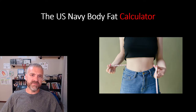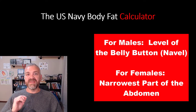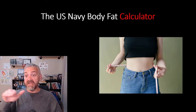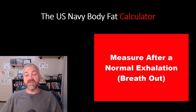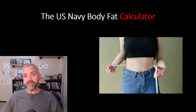The waist measurement is different for males and females. For males, it's at the level of the belly button. For females, it's the narrowest part of the abdomen — usually midway between the bottom of the sternum and the belly button, so a little higher. The key for both is to take the measurement after a normal relaxed exhalation. Don't suck your gut in, but don't force it out either. Take a few quiet normal breaths and measure at the end of a normal exhale, then average a couple of measurements.